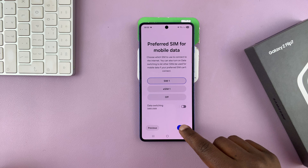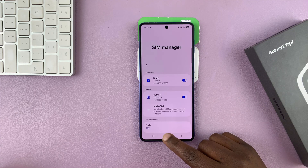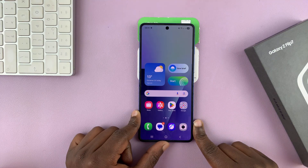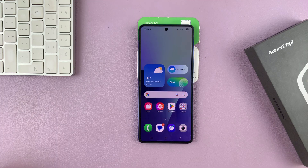This is just how you select your preferred SIMs. Back in the SIM Manager, you can now see we have an eSIM up and ready to go. So that is basically how to set up an eSIM on your Samsung Galaxy Z Flip 7. Thanks for watching. Don't forget to like and subscribe. And if you have any comments or questions, feel free to talk to us in the comment section.